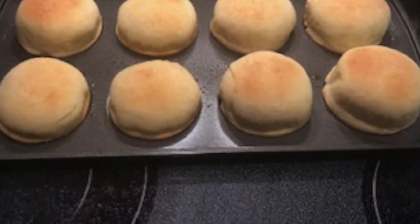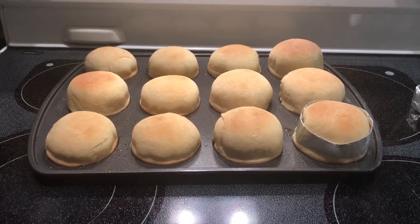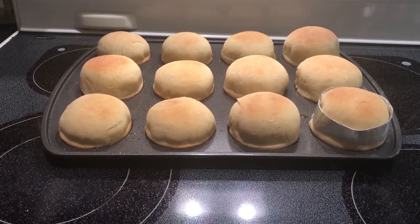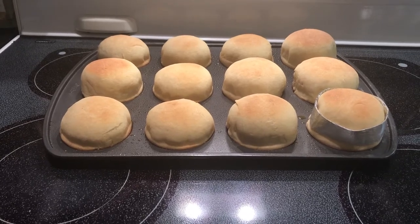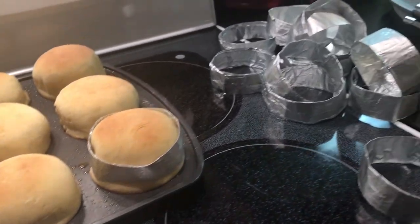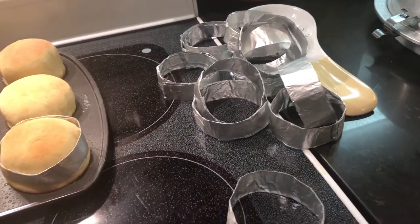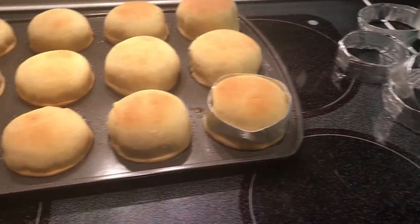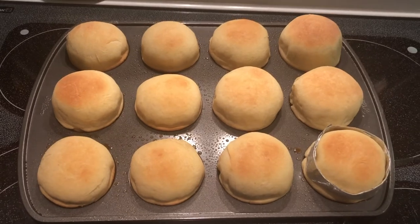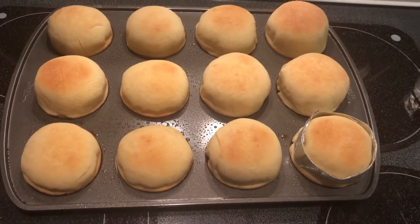On the slider buns, if you'll see on the right hand side, we actually use tin foil rings to keep the dough rising up instead of spreading out. If we wouldn't have used the rings, the dough would have actually probably touched each other and you'd have had one big wad of dough. These are cut tin foil to 12 inches, fold it down until it's about an inch tall, overlap it an inch. You want the actual ring 11 inches according to this slider bun pan.